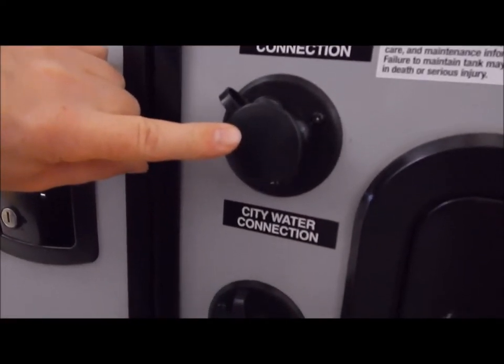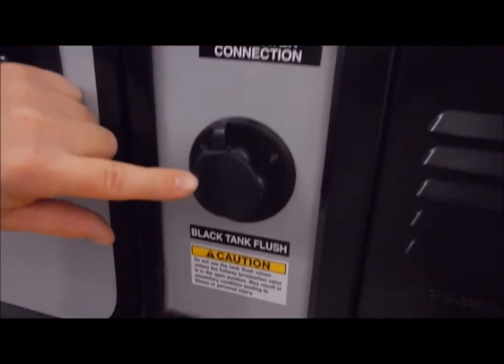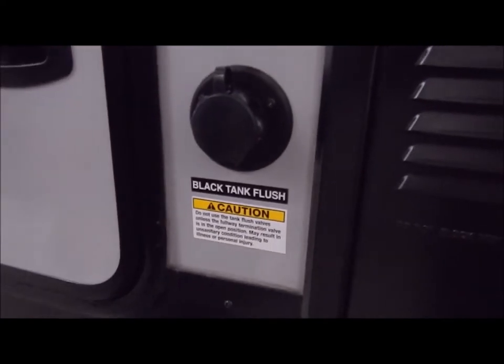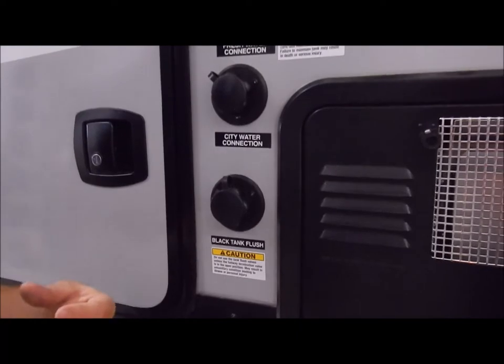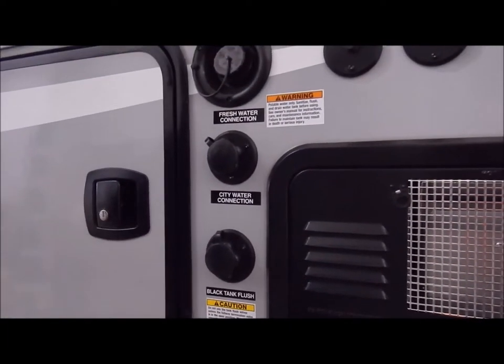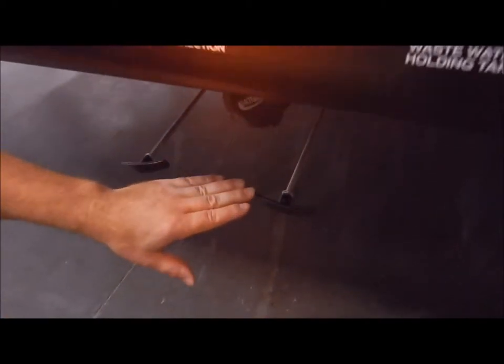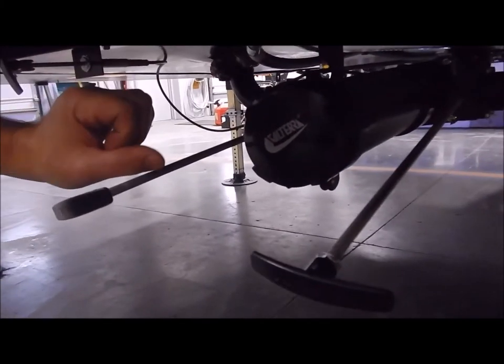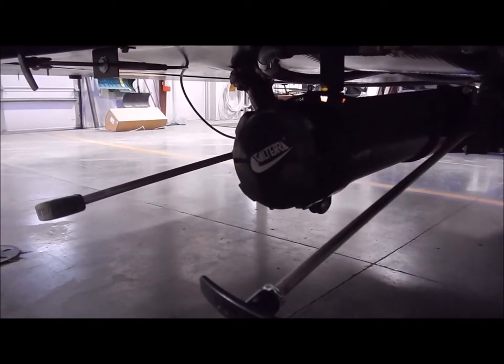City water connect is where you connect your water hose if you're camping at a campground. Your black tank flush — after you dump your black tank, which is your toilet, you connect the water hose here and there's a sprayer on the back side of the tank that will rinse it out for you. Down below is your dump station, with pull handles for your gray and black water holding tanks, and that all dumps out of one port.